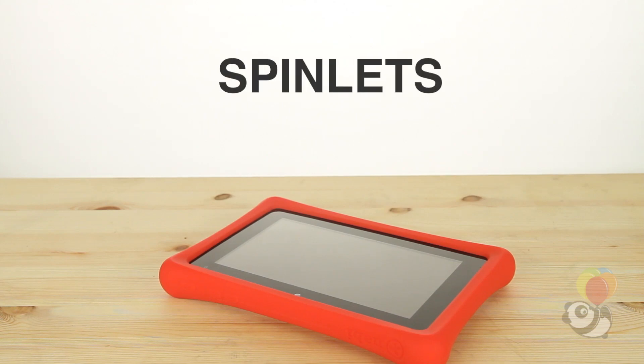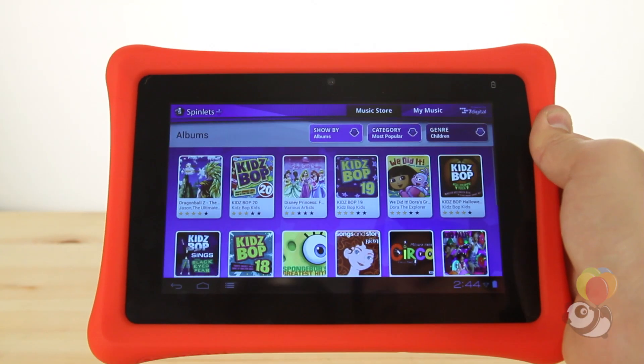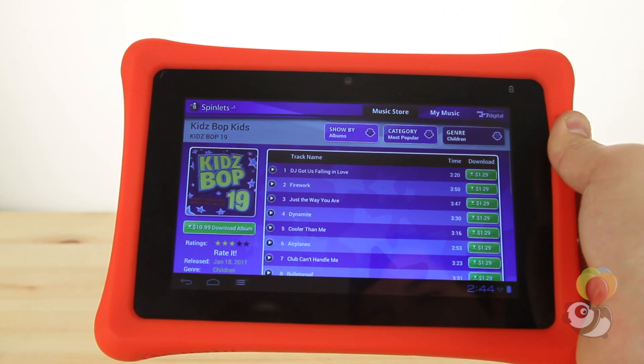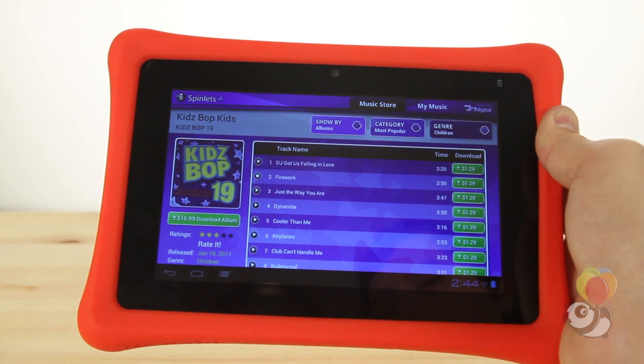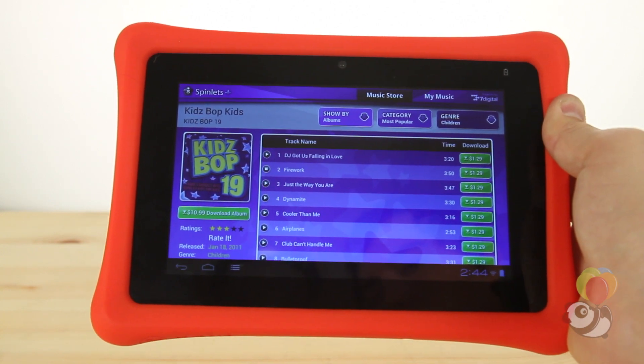The Nabi 2 features something called Spinlets Plus TV and Spinlets Plus Music. For TV, it is like Netflix for kids. Same goes for the music selection — it is all kid-friendly.